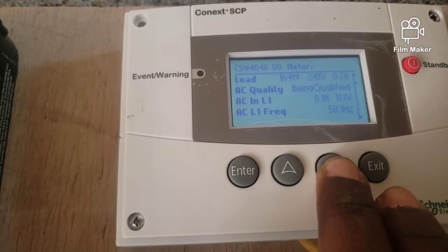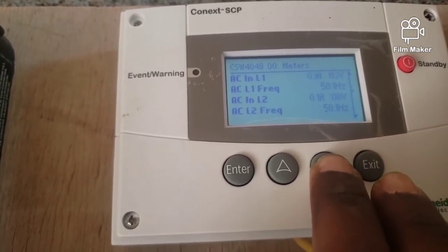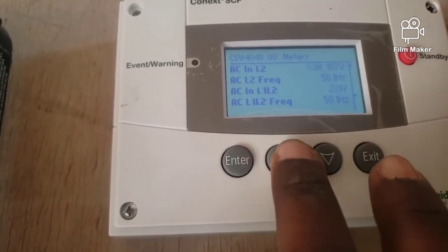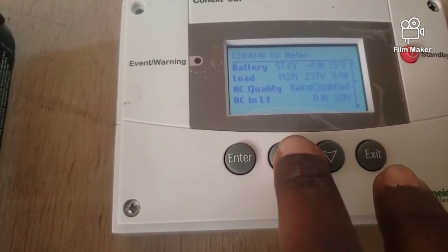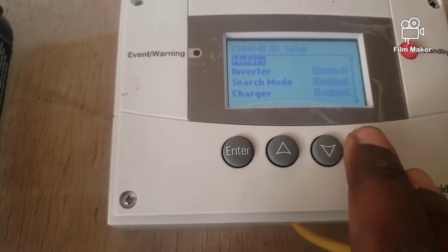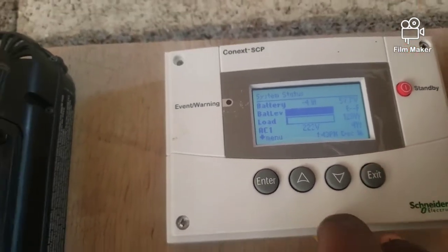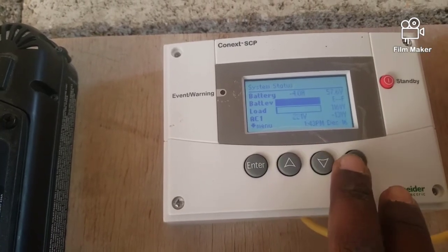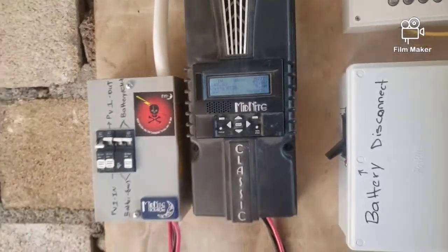On line two we have the grid tied to the inverter, so whenever the battery runs low it will just charge from the grid whenever the panels cannot keep up. This is a very neat system for a typical home — nothing too expensive and nothing too head-cracking.